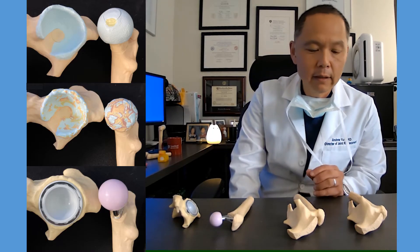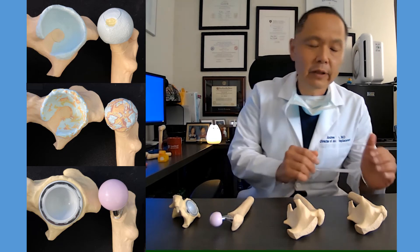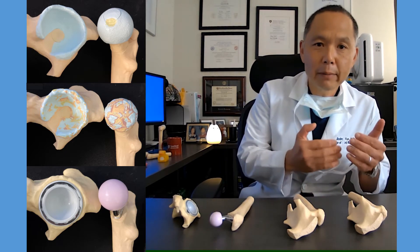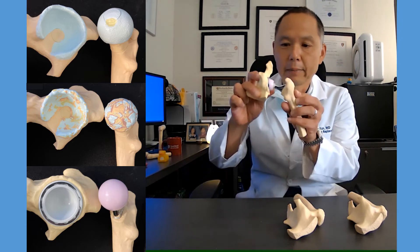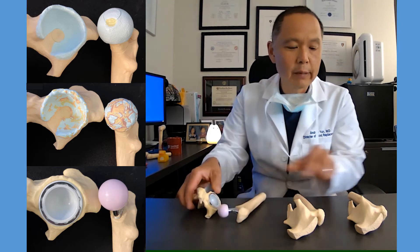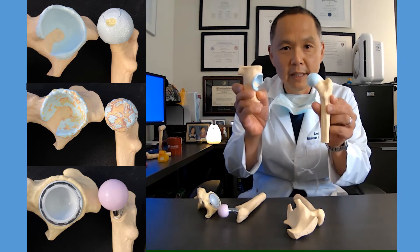Let's take a few moments and look at a very brief description of what a hip replacement looks like mechanically. But before we get to the hip replacement, we're going to talk about the organic or the native anatomy.